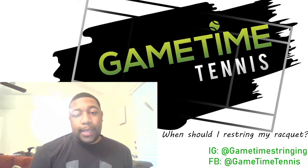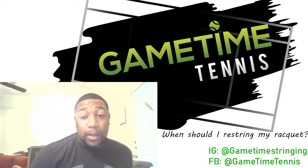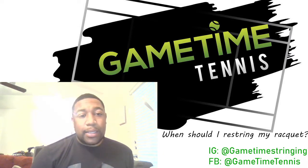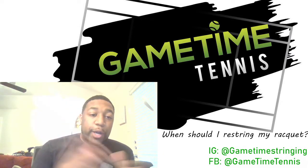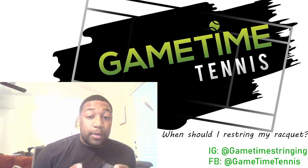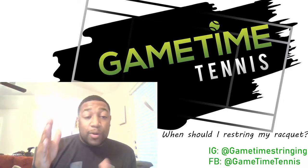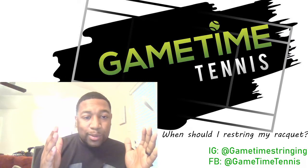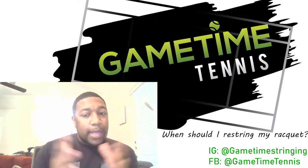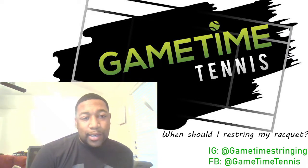That's what they mean by dead strings — they've been in there so long, they don't do what they're supposed to do anymore. Second, you start seeing your ball flying way too long. It could be that the tension has dropped so much that lower tension creates a bigger spring or a trampoline effect, so your ball is flying long and you don't have enough control. It's probably time to go get it restrung and place the tension higher.